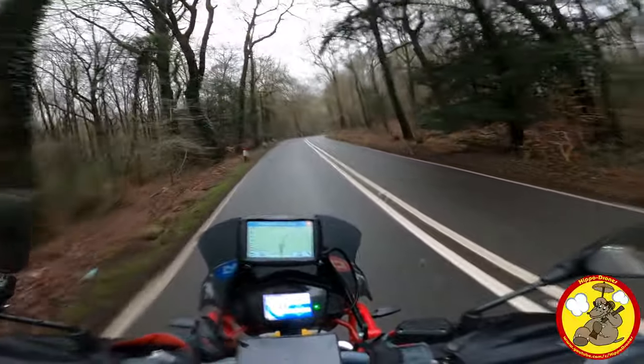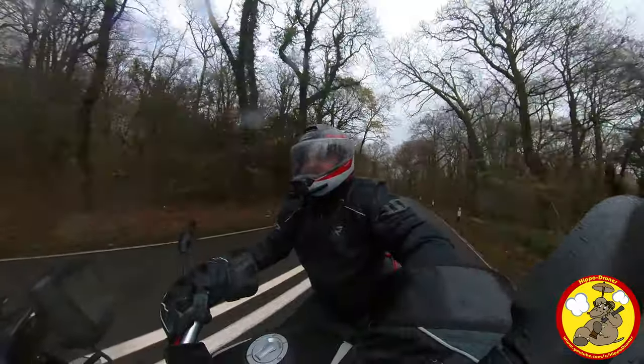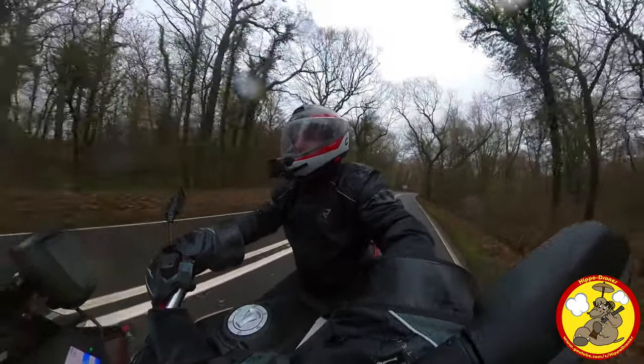Alright there ladies and gents, how's it going? How's it going in DDD? Just out on the V85 and I thought I'd introduce you to my Zard exhaust pipe with baffles out.